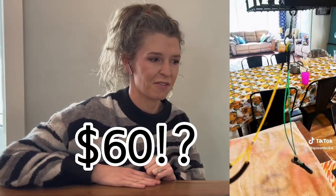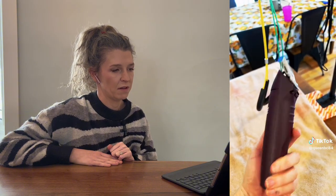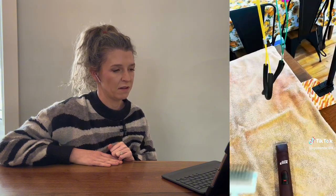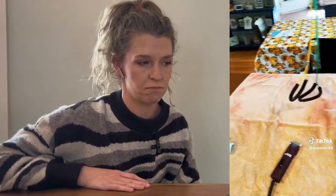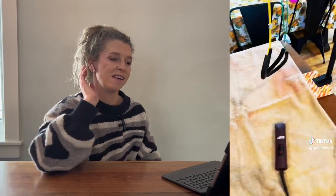She brushes the dog every day or every other day, but now the dog needs a groom and she's not spending $165. So she spent about $60 and bought everything needed. She bought a grooming tool she recognized from the salon, borrowed her mother-in-law's Andis clippers, bought a blade, has her doodle brush, taped things to her table, moved the table from her bar area — and we're going to do this.